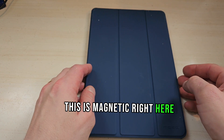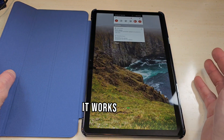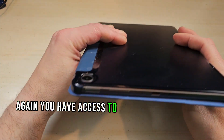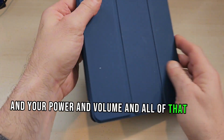It does have a magnet — this is magnetic right here — so when you lift this up and open it, it opens up and you have access to everything. It works really nice, no problems with any of this. You have access to your charging ports right there, and your power and volume buttons and all of that.